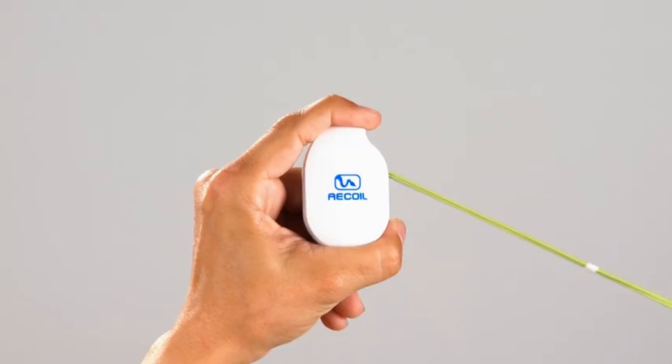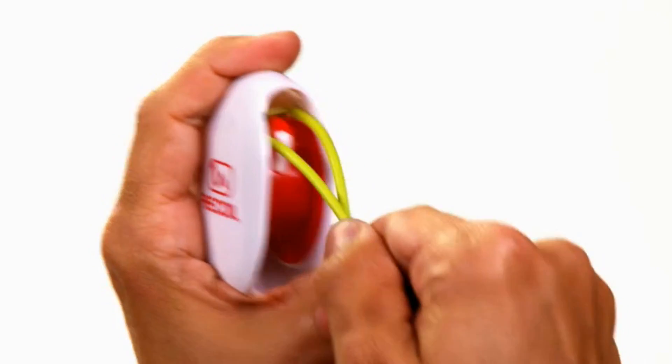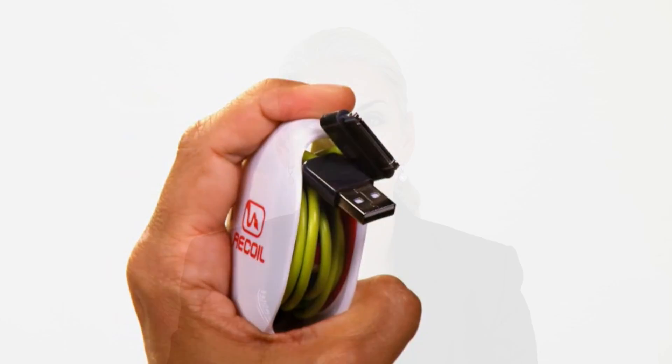Hi, I'm Anne with Recoil customer service. Thank you for purchasing Recoil automatic cord winders. In this video I will show you how to operate your winders and how to untangle and organize your cords and cables. I will also show you how to add tension back onto a winder if you feel you need more strength for a particular cord.